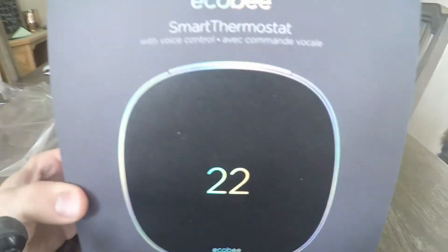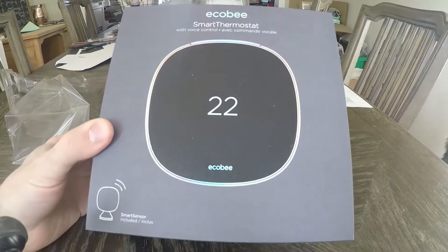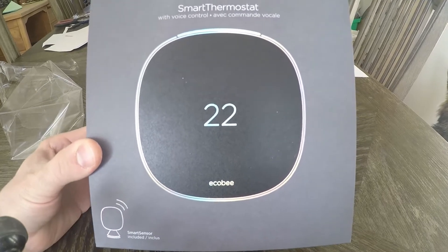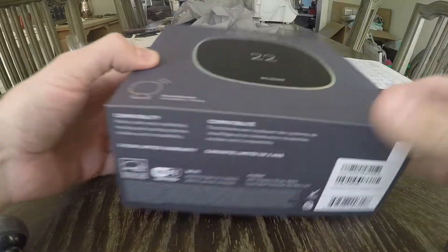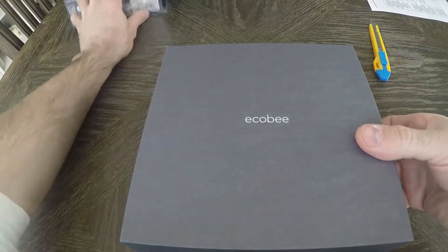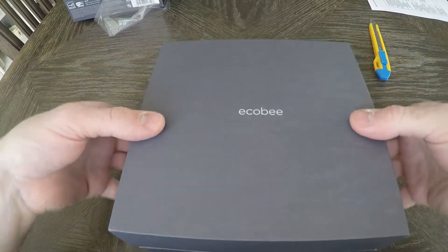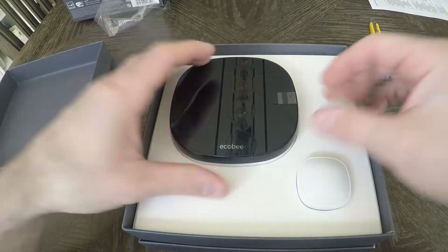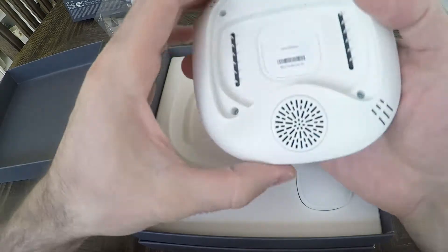This is an Ecobee smart thermostat that I picked up at Lowe's. Generally these run for $329 plus tax in Canada. Best Buy had it on sale for $300, and then I went and price matched at Lowe's — they'll give you 10% off the best competitor's price. So I ended up getting this for $270, which is a pretty good deal here in Canada.